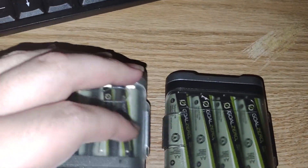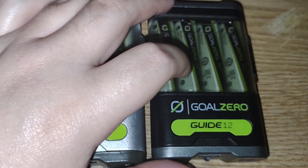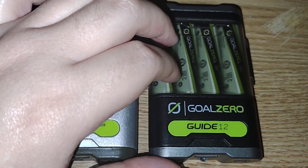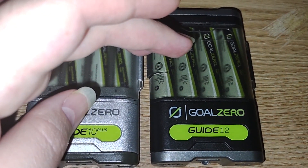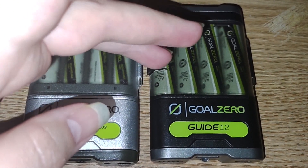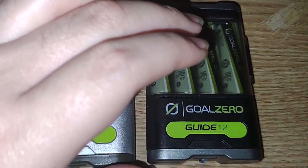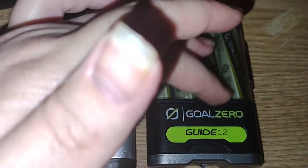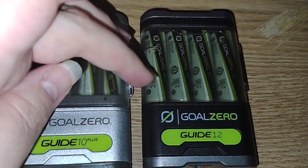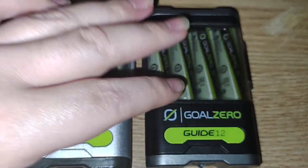A lot of people ask what's the point of having AA rechargeable power banks when we have lithium now. The flexibility of AA and AAA charging power banks is that you can hot swap batteries compared to waiting 2 to 6 hours to recharge a lithium power pack. There's a balancing effect too — it charges all four batteries, not just one at a time, cycling through each cell even in a four-slot system.